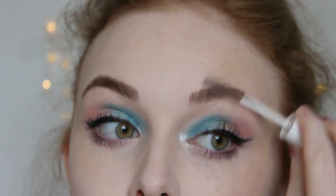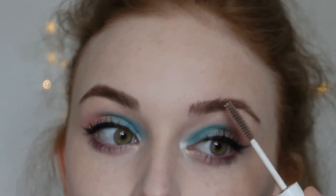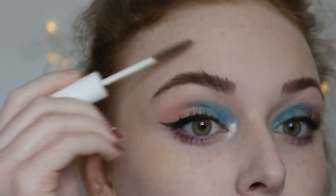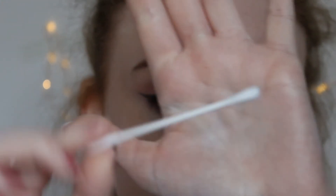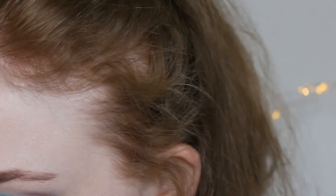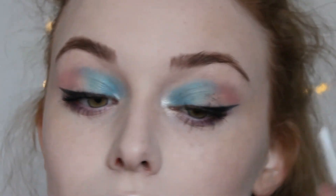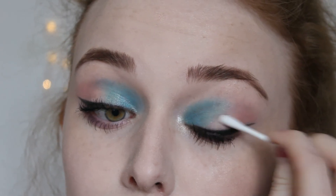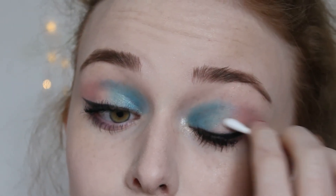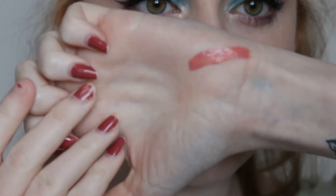Just using clear gel on my brows so they stay in place all day. And guys, if you make a mess with your mascara, don't stress — just get yourself a cotton bud and wipe it up when the mascara has dried. A plus for this is that it doesn't take off any of your makeup. For lips today, I am using the Revolution Lip Kit in the shade Rain — it is a pretty matte pink colour.